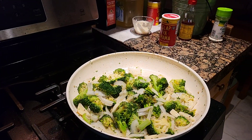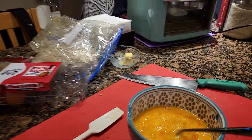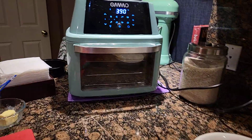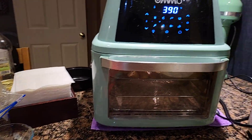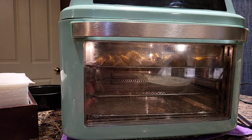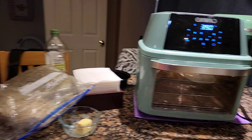This is what I got going on now. Broccoli, onion, garlic, eggs, pepper jack cheese, and you can see the potatoes in there. Got some potatoes going on in there.